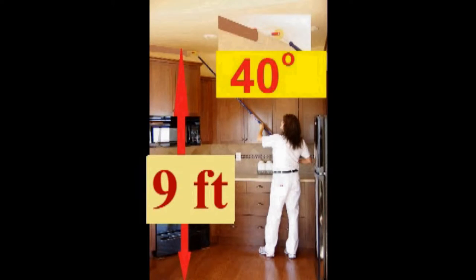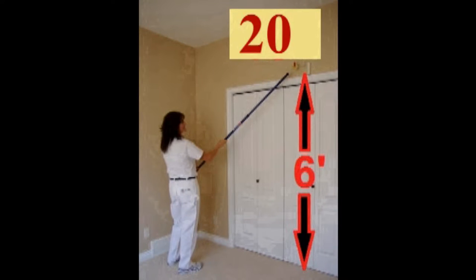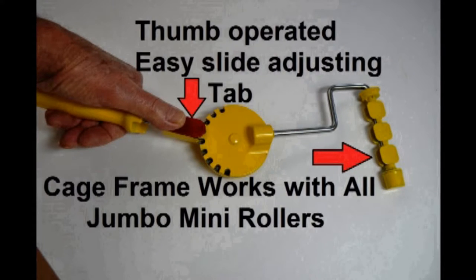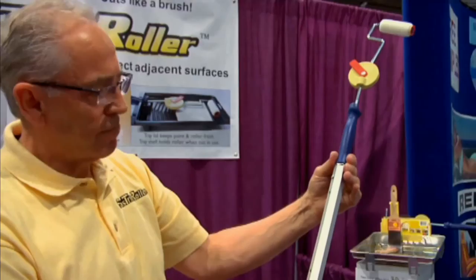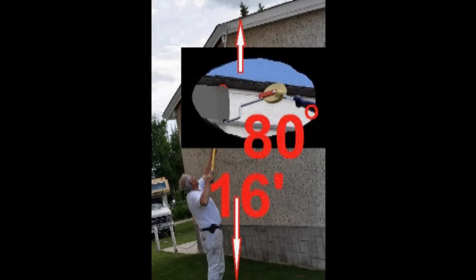Up to textured ceiling, 9 feet high at a 40 degree angle. Up to t-bar ceiling, 12 feet high at a 60 degree angle. Up to the top of door frame, 6 feet high with 20 degree angle held in the hand. A combination of the savings from using our edging rollers and our adjustable handle will eliminate a large percentage of the labor on a paint job. Our paint shield edger roller combined with our adjustable applicator on an extension pole can be utilized on a number of exterior painting projects.